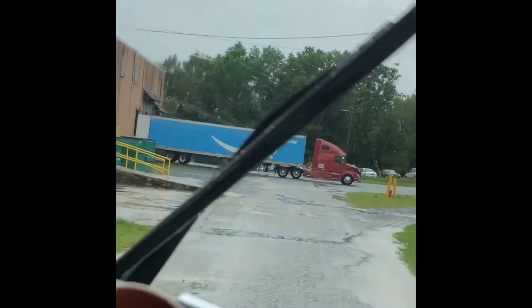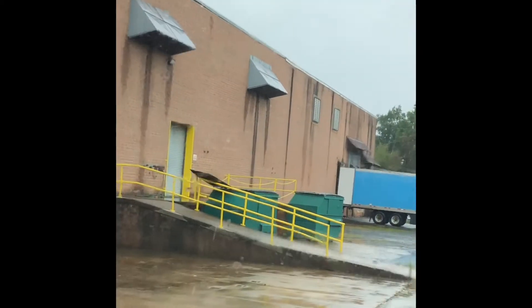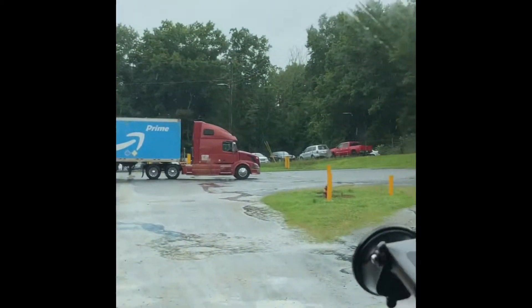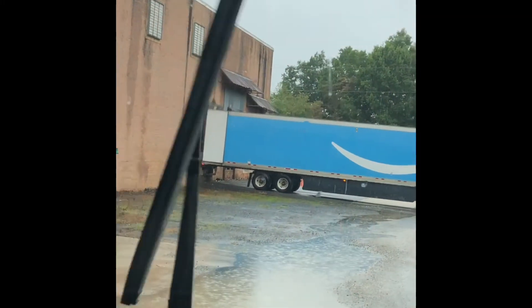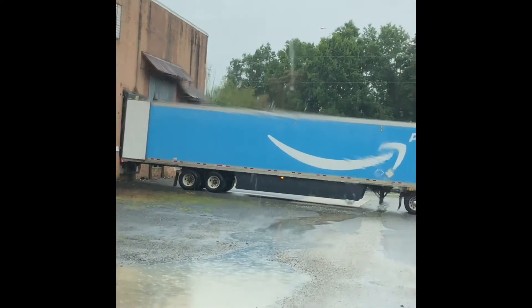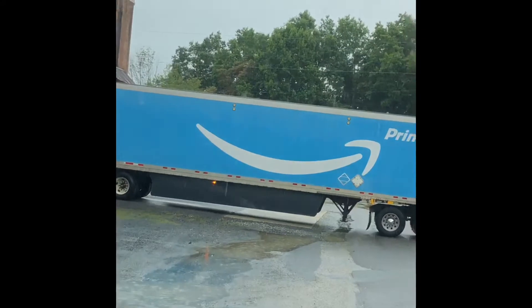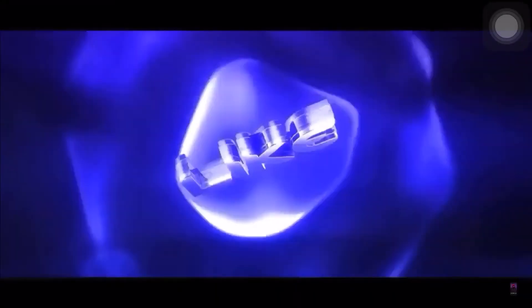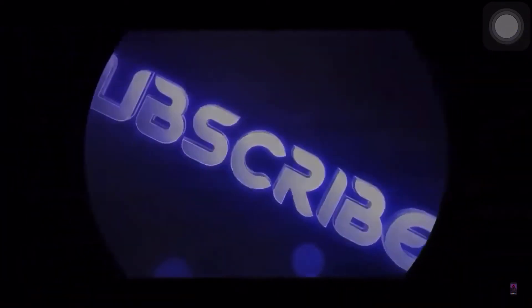It ain't always gonna be pretty out here, man. Things like that are gonna happen. How the freak can I get around this dude? Dog door 13. Listen — these type of facilities right here, man, you're definitely gonna encounter. Be prepared. Yeah, well, that's what I do — I try to show you what we're dealing with out here.